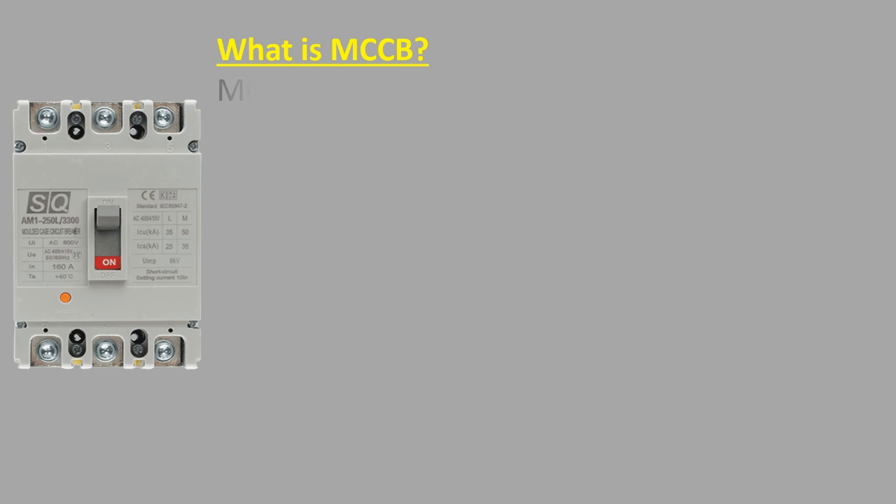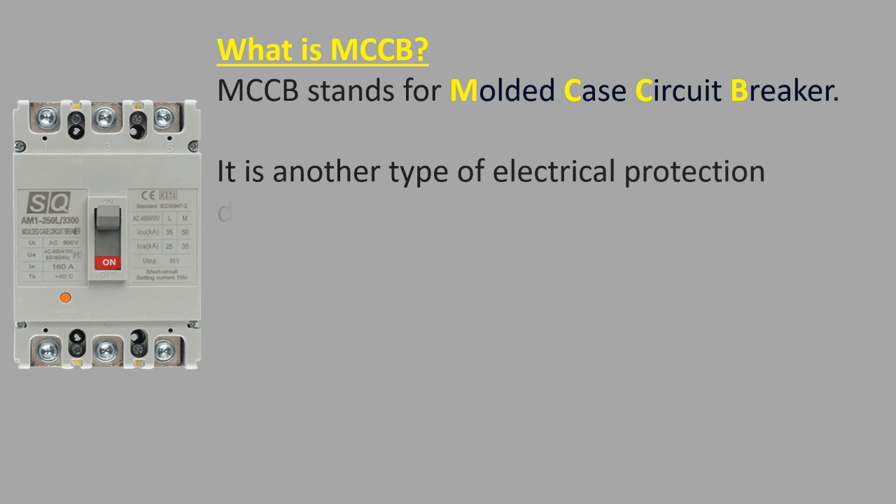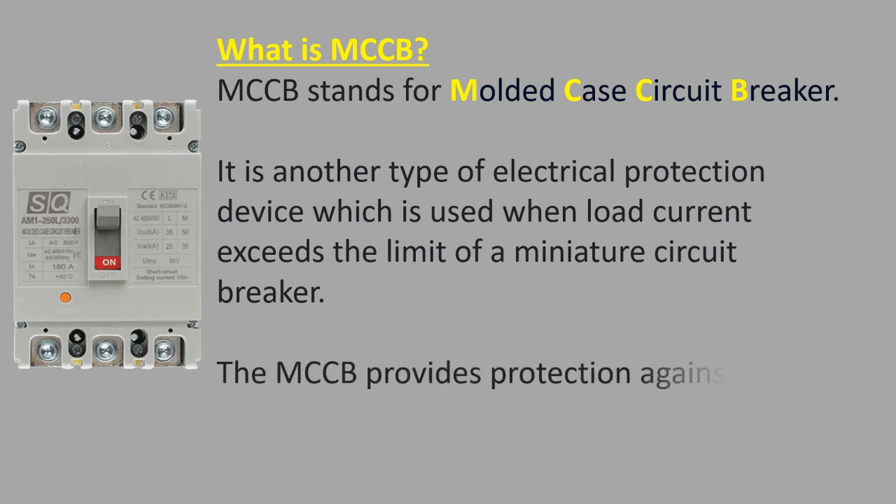What is MCCB? MCCB stands for molded case circuit breaker. It is another type of electrical protection device which is used when load current exceeds the limit of a miniature circuit breaker. The MCCB provides protection against overload, short circuit faults and is also used for switching the circuit breaker.